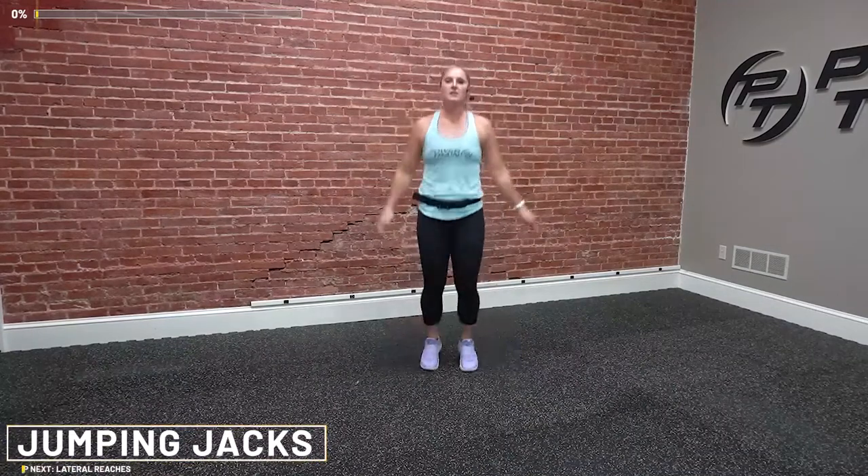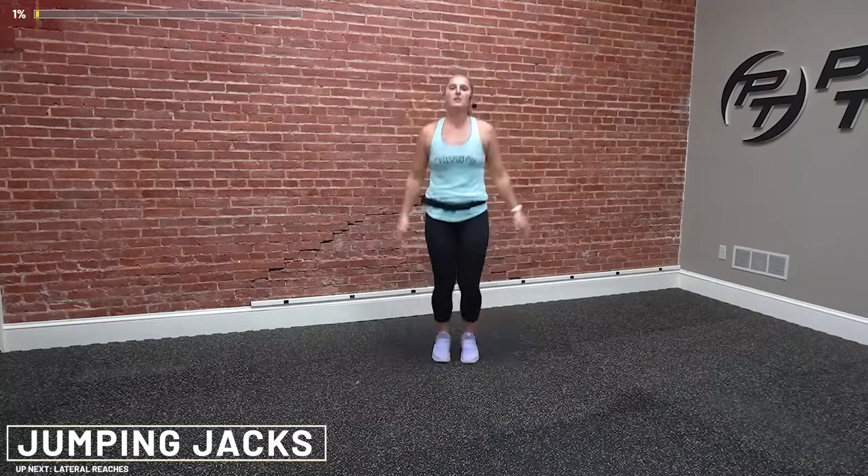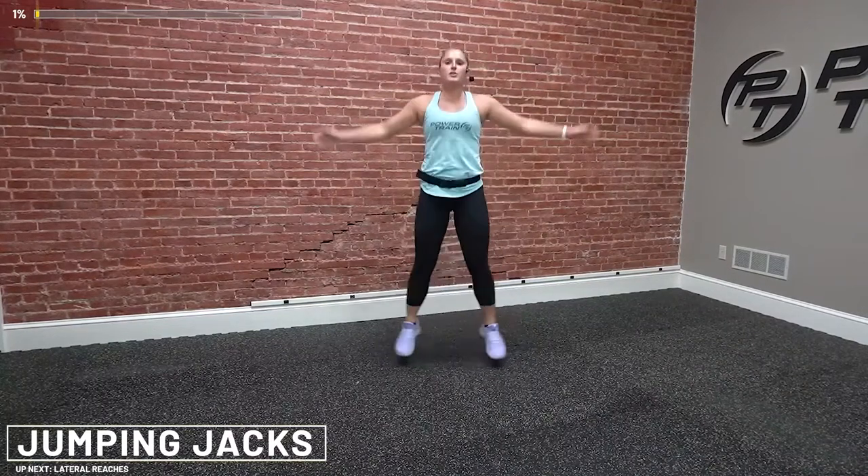Anytime you're doing these squats, you want to push those knees out. Make sure there's no caving in. Just a couple more, then we're going to do some jumping jacks to get the heart rate up a little bit. If you've got a watch that you're tracking your activity, go ahead and start that watch right now. You want to make sure you track all the calories you're going to burn.